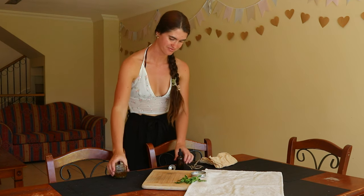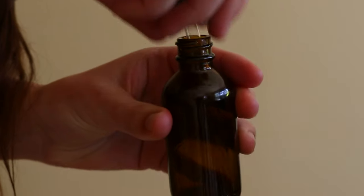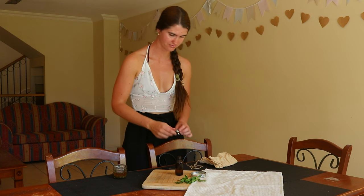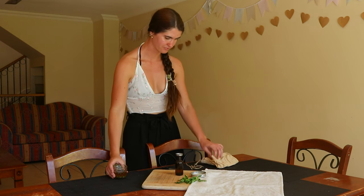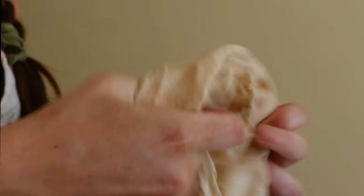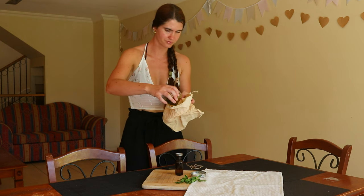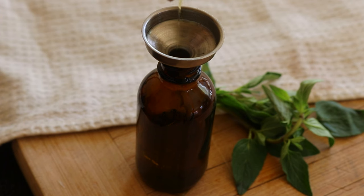To make this oregano infused oil, begin by drying out the fresh oregano you'll be using. If you're using dried oregano already, you can skip this step. To dry the leaves, first harvest a bunch of fresh organic oregano sprigs from your garden, or collect some from your local farmers market or grocery store. Then give it a good wash under running water to remove any impurities, and pat the leaves dry once finished.